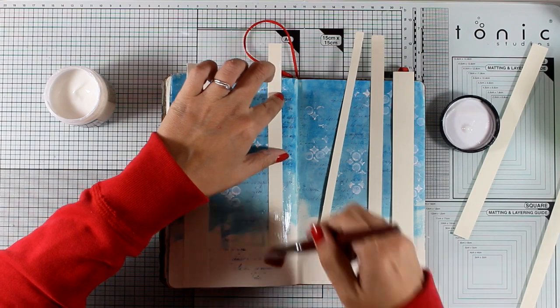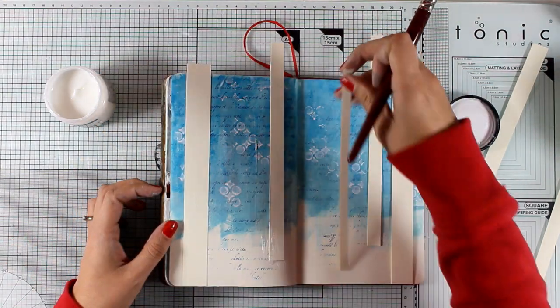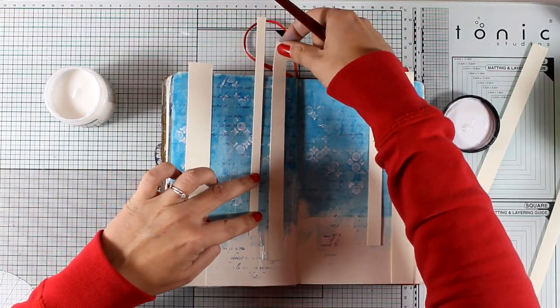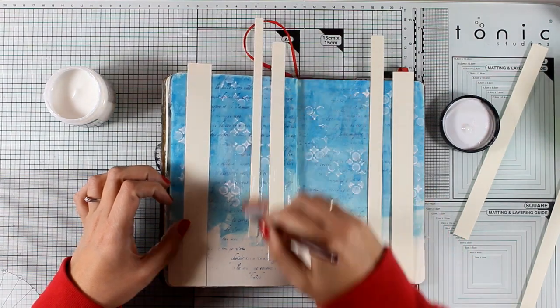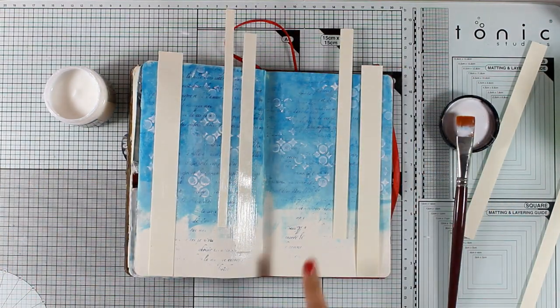There's another technique you can do if you want similar results: before you start creating your background, you can use masking tape in different widths to create your tree trunks, then create your background on top, and when everything is dry just peel off the masking tape.